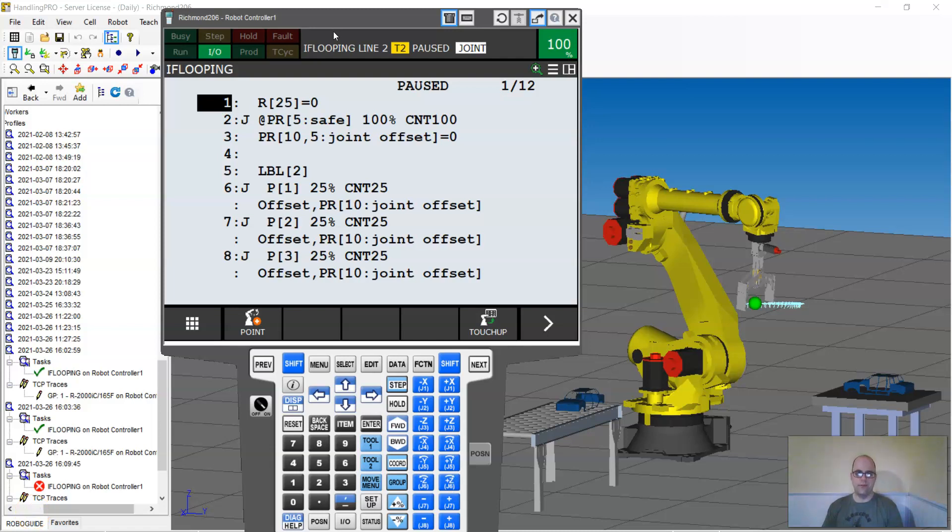If you've gone to a FANUC class, you've probably been taught how to do looping using if statements and putting a position register on the end. Here's a typical job — if you don't know how to do this, there are other videos that go more in depth. I'm just going to do a quick comparison.